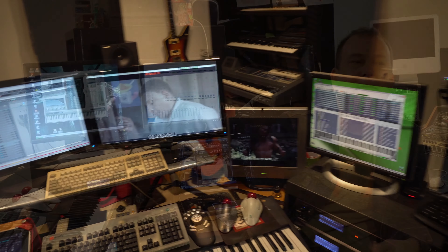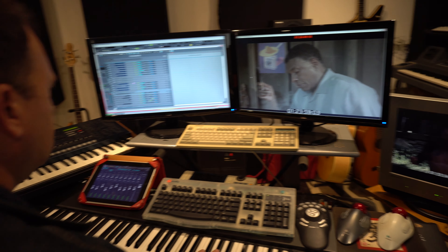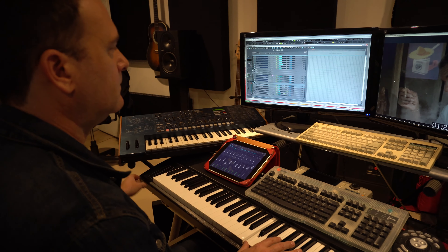Having this fabulous synthesizer set up here in my studio, we've got every sound that you can imagine — all of the orchestral stuff, all of the ethnic instruments, wonderful samples — but there's nothing like recording real instruments for your score.